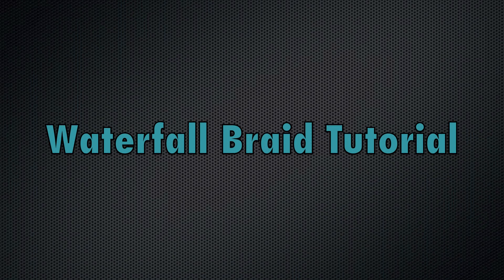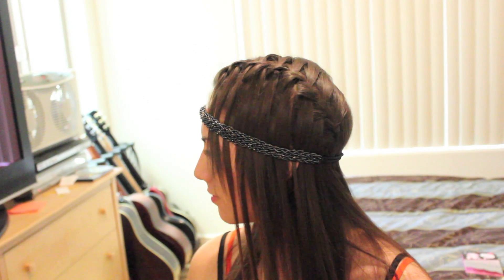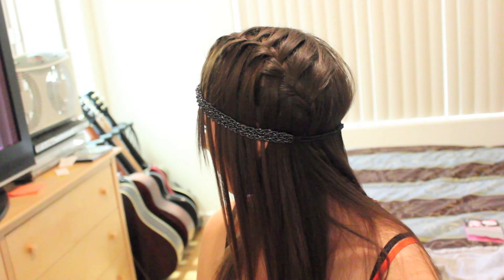Waterfall Braid Tutorial. Have you ever wondered how to do that beautiful waterfall braid? Well here's how to do it. Stay tuned.